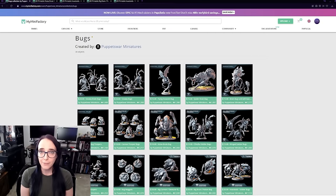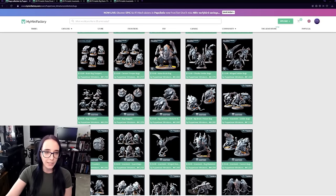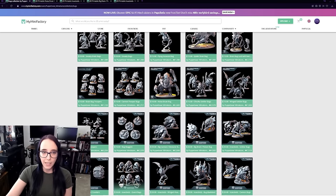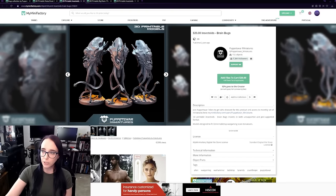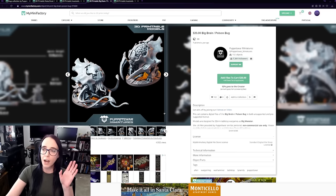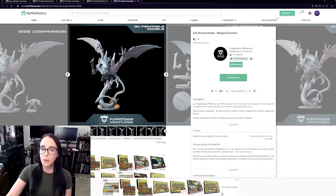After searching around on MyMiniFactory for a bit, I found a bunch of options I was liking from Puppets War Miniatures. They have quite a collection of bugs — there's a Noise Brute I might print in the future, some really great Tentacle guys, and some big brain bugs. I really like the way they do tendrils along with the Chitin. But the one I'm picking up today is this particular model for my Hive Tyrant — it's got wings and a couple of different weapon options, which is really cool. I'm going to download it and put it into ChituBox so we can print it.